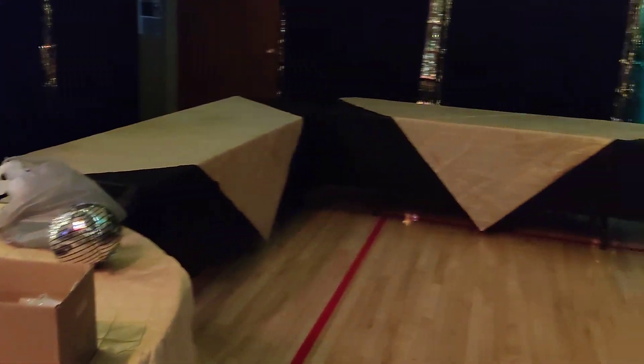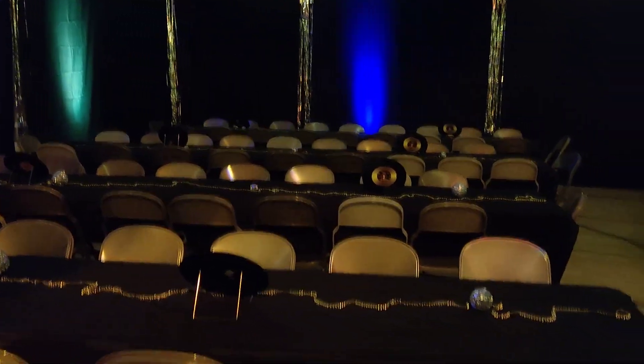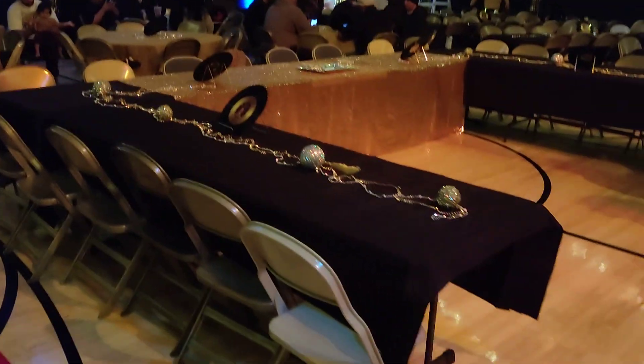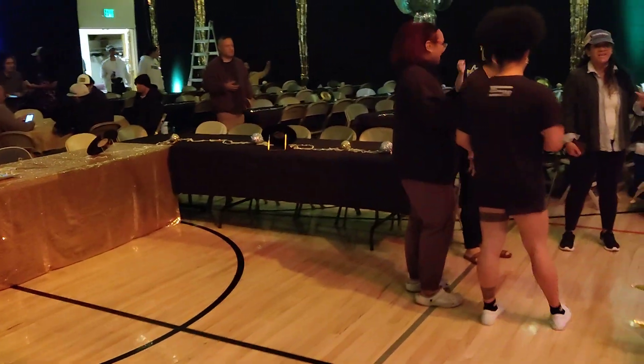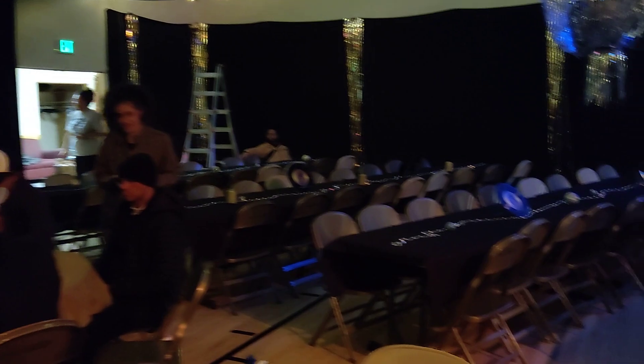This is where the buffet will be right here. We have chairs and tables all the way back there — four rows. This is the head table right here, where my mom will be. She has a u-shape, and back here we have some round tables. We have a little wall with that, and then more tables and chairs right here.